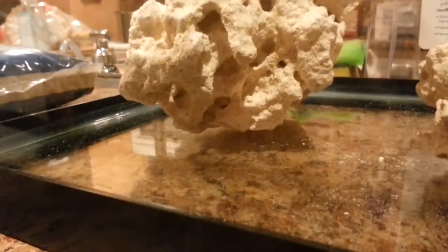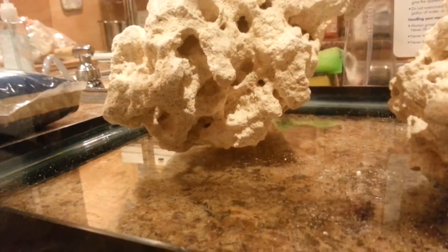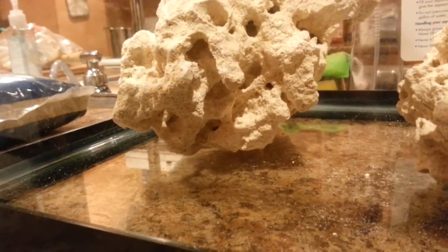As the coralline algae grows out on that, that is just going to look absolutely sharp. The contact with the glass is relatively small for as big as the rock is, and so that's going to give me less area for detritus to build up at the base of the rocks. Because the rock at the base is relatively small — that was another reason why I chose this rock.